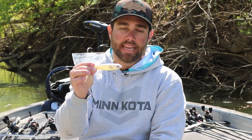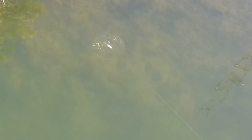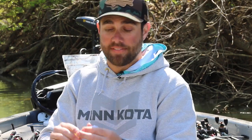Lure number two is by far one of my absolute favorite ways to catch a bass — a walking style topwater bait. My go-to is a Strike King Sexy Dog. I have a tremendous amount of confidence in this bait. I've caught bass in Florida, bass here in Ohio, smallmouth in New York, and spotted bass in Alabama — all on this bait.